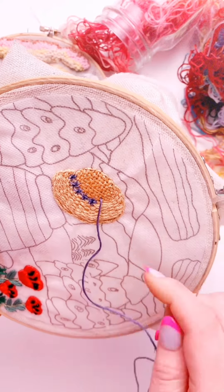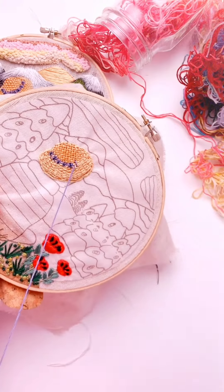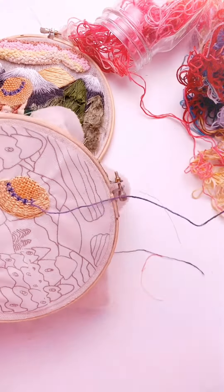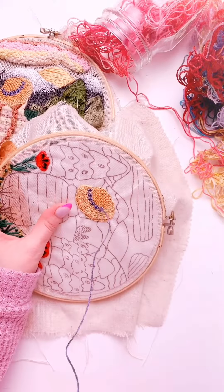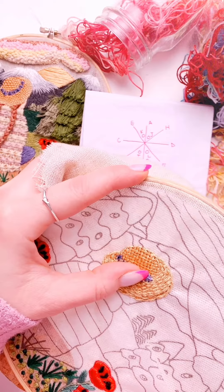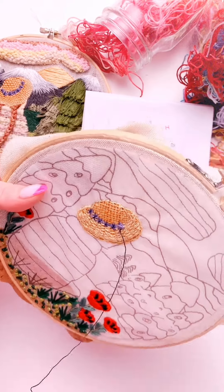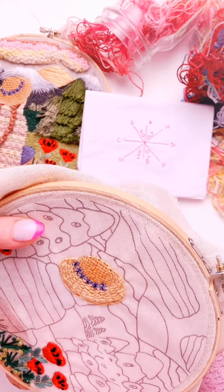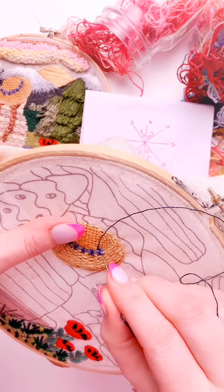First, take A to B, crossed, then C to D, then G to H, then E to F. Then you're going to go I, which is here between the diagonal and the first straight stitch, from here to here, and then here to here.